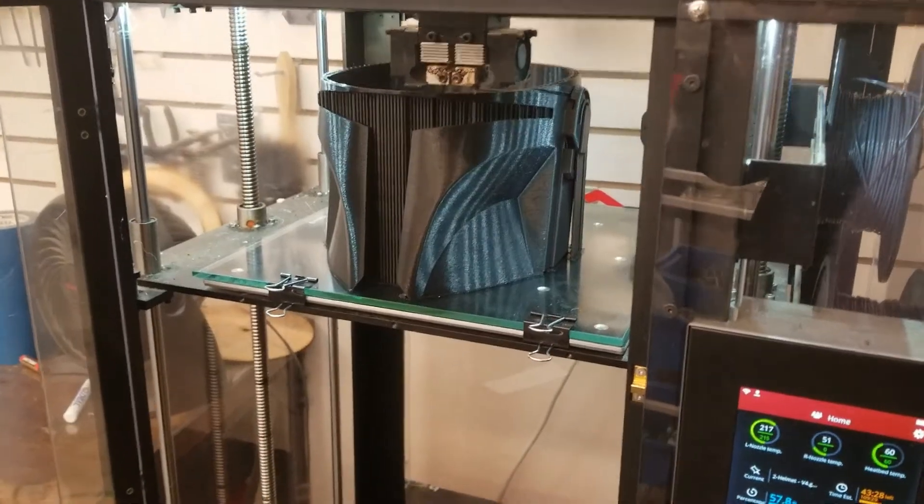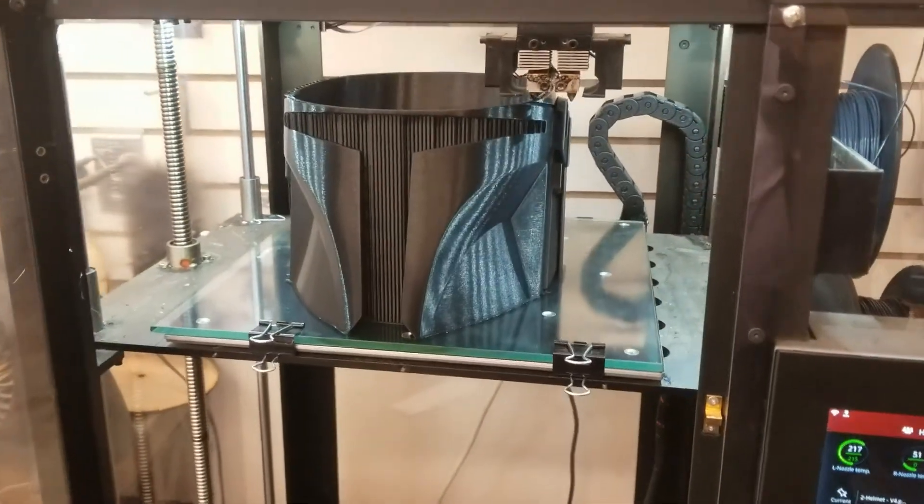At the Makerspace where I work, some young people have come in and started 3D printing full suits of armor — cosplay armor — with helmets that you can fit over your head.